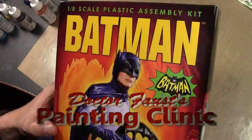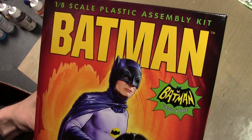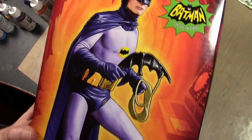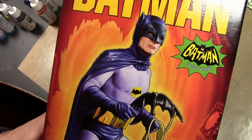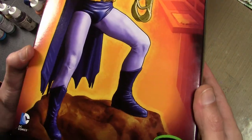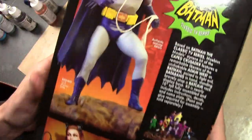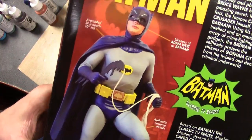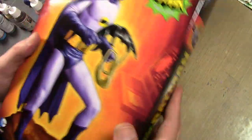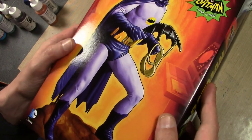Look at what I have here - the brand new Mobius Models Batman kit, 1/8th scale figure. This is of course the classic Adam West Batman from the 1966 series. Mobius Models retails for $35 if you're interested.